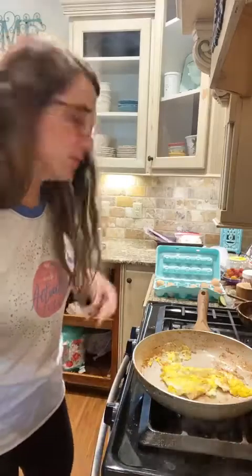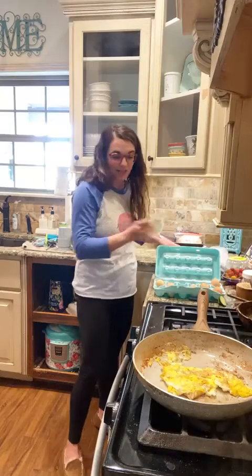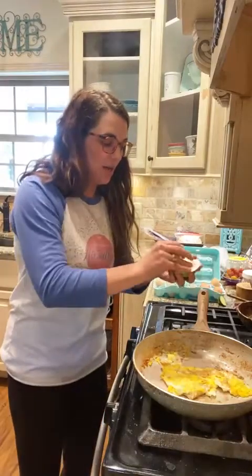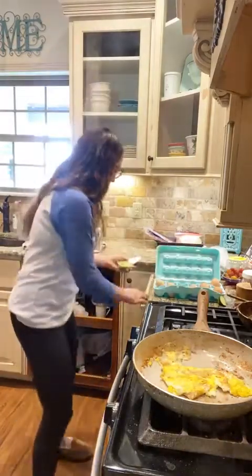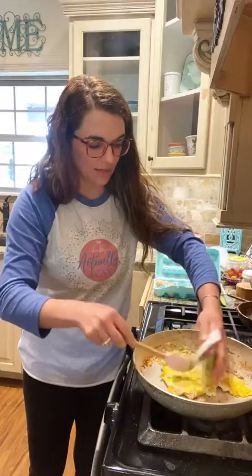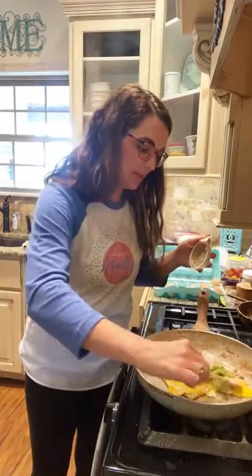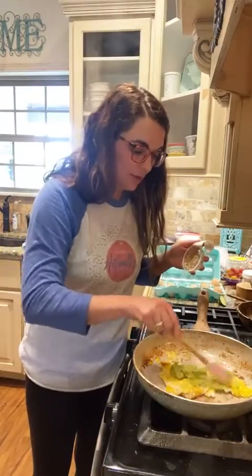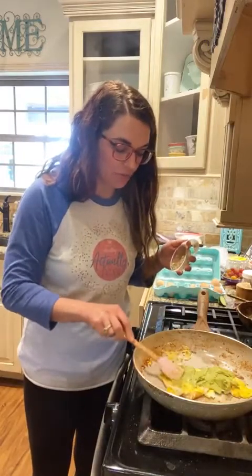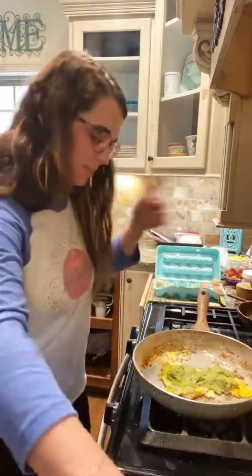I really wanted avocado on this, but all mine have been eaten up, so I'm using a little container of holy guacamole classic guac. I'm just going to put it on top of my eggs to heat it a little bit. It's a good fat source in addition to the egg and the coconut oil. Friends, this dish is dairy-free, meat-free, sugar-free, gluten-free, and 100% on plan.